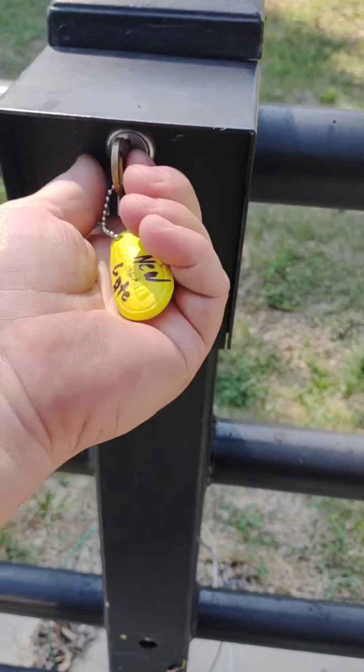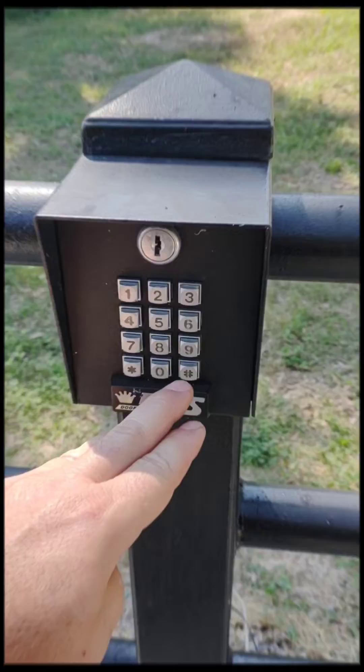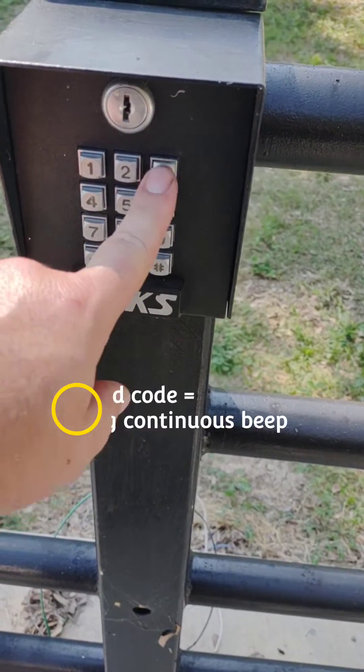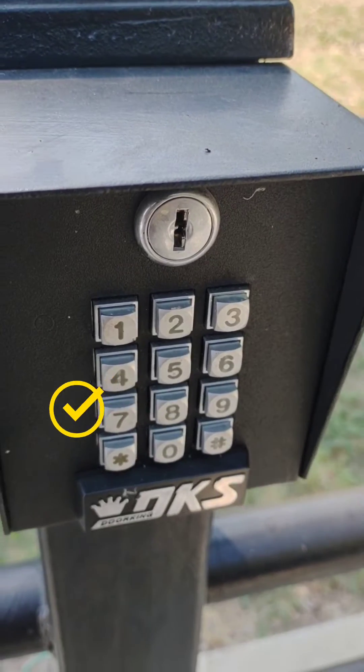Box it back up and try your code. You should get a valid beep after you put in a valid code. When I showed up here, I tried the code as is and it wouldn't respond. So all it took was a cycling of the power to get it to react again.